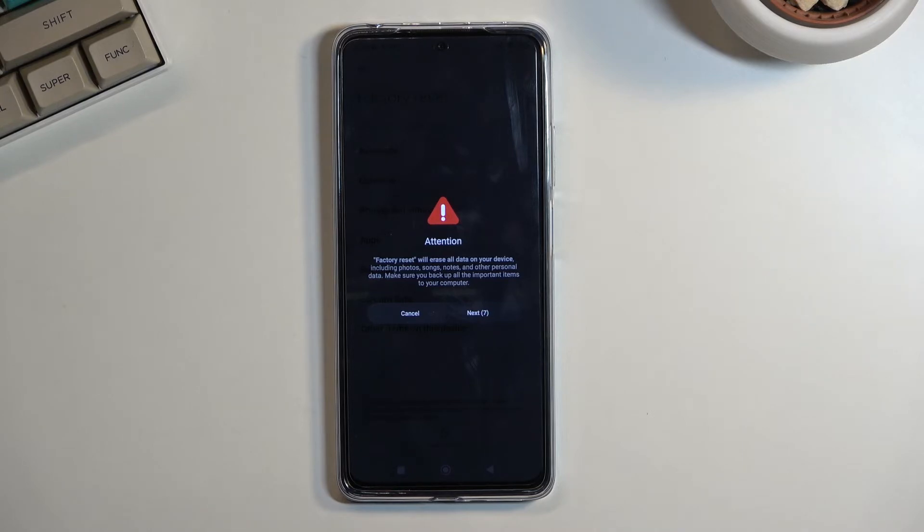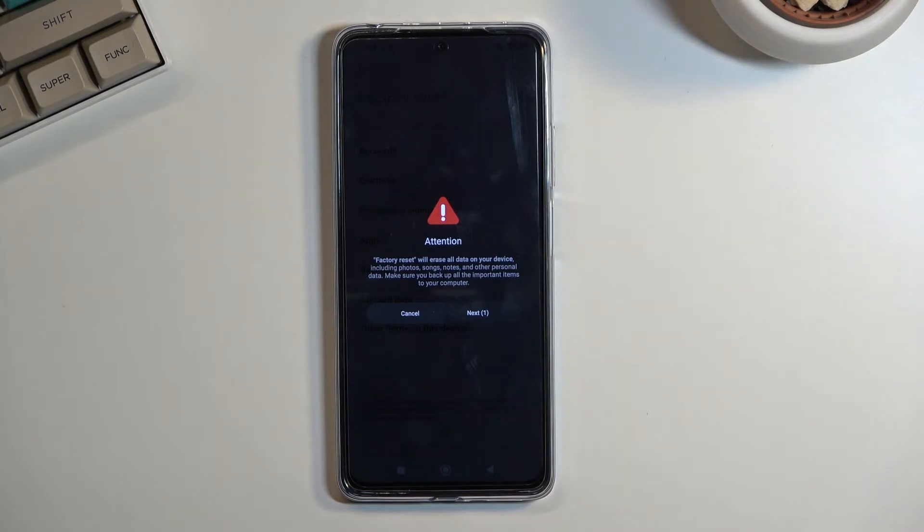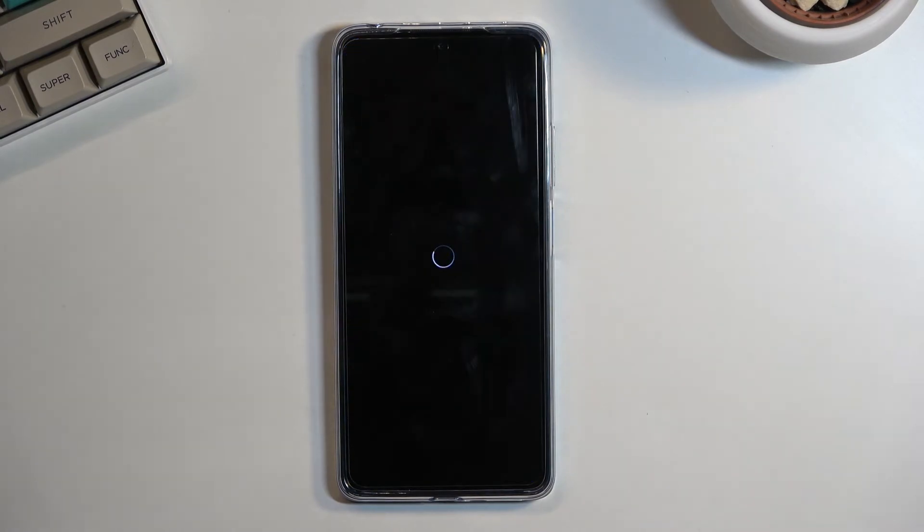Now, because this is Xiaomi, we are blocked by 10 seconds right here, just to let us know that this removes everything — like the previous page didn't already let us know. And once you press Next, you have another 10 seconds, just assuring you: are you absolutely sure you want to do this? Because it cannot be undone. Now that the 10 seconds is over, we can confirm it and the process will now actually begin.